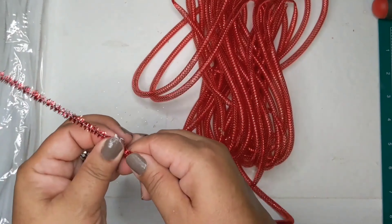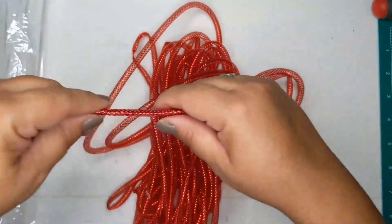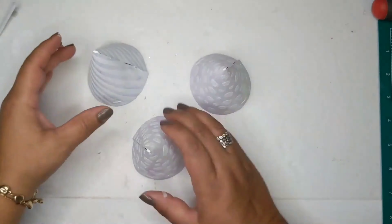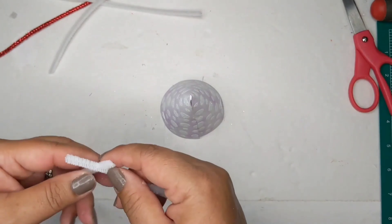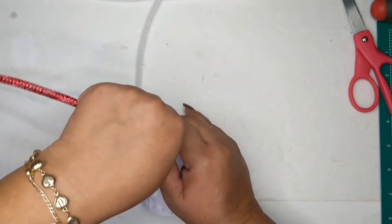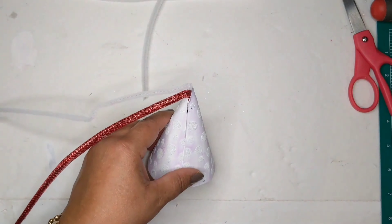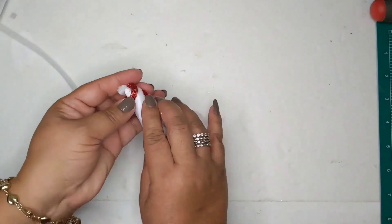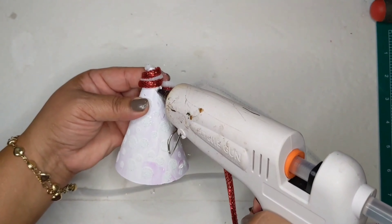I'm taking some red chenille sticks and putting them inside the mesh tubing to give a little thickness — they fit right in and you just have to snake or wiggle them in. Here are my little hats all painted. I'm taking white chenille sticks and tying them together ahead of time, then poking them through the very top hole as a starting point, adding hot glue to keep them in place. I roll the hat while applying the chenille sticks, working my way down until the whole hat is covered in a candy cane pattern.